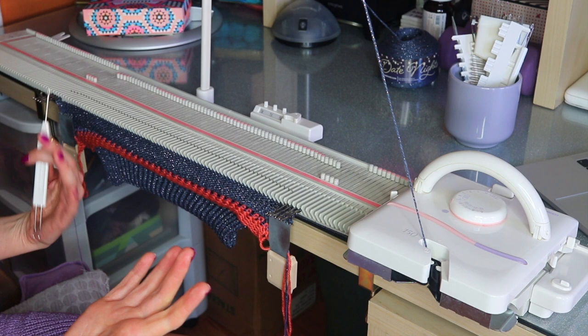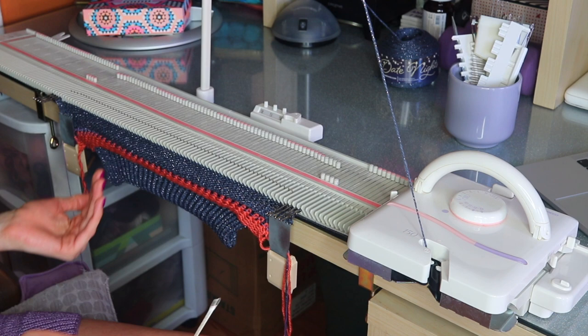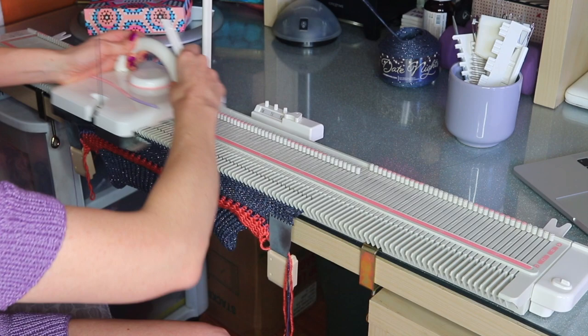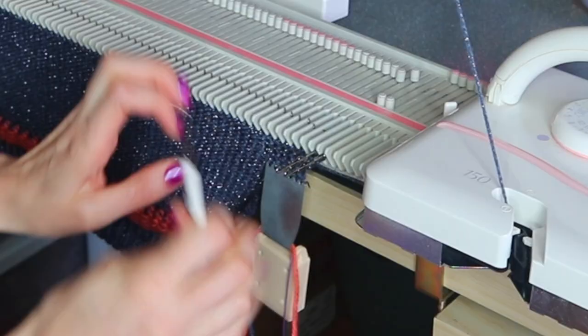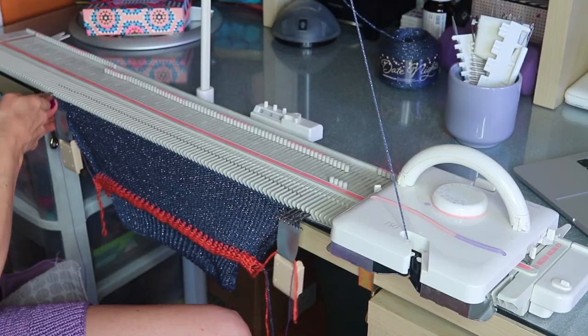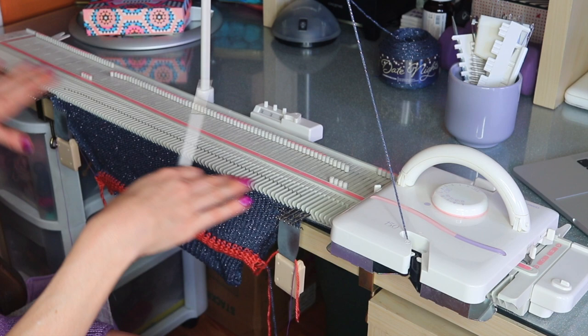The pattern has an increase on row 10, 20, and 30. I'll go ahead and do those next two increase rows and catch up with you after the third increase row on row 30. On row 30, doing my third increase row — I can double check my stitch count in the pattern. I should have 40 on the left and 40 on the right for a total of 80 stitches.